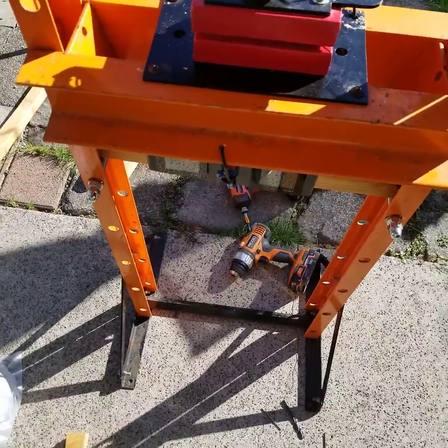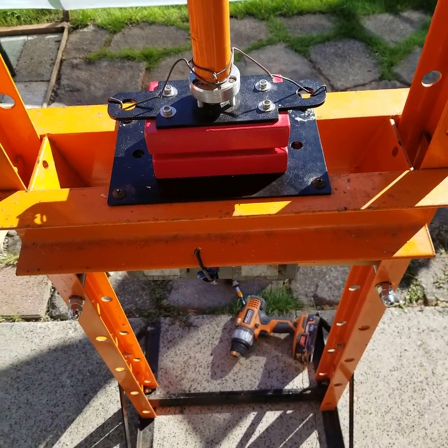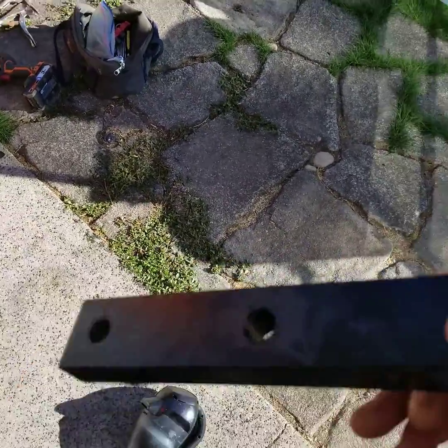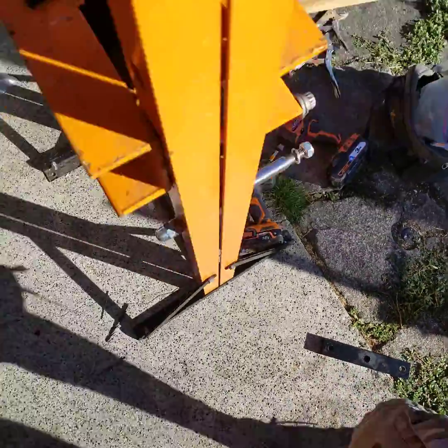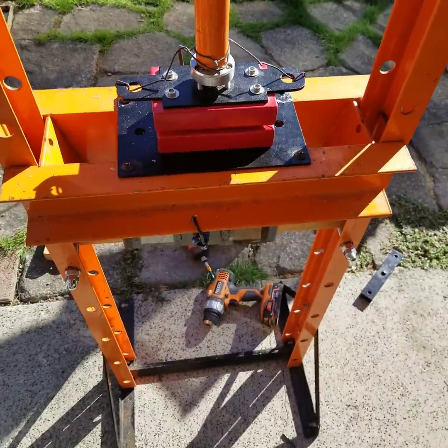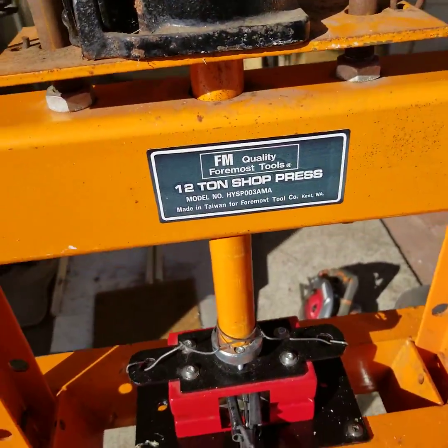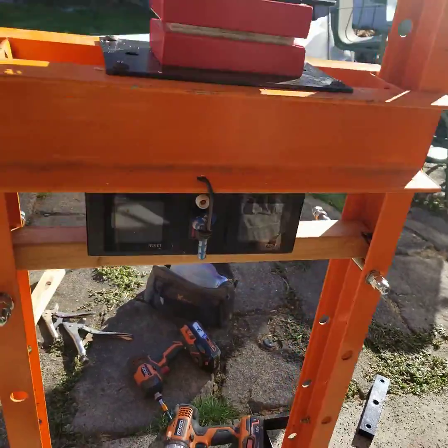The crank-style rosin press broke yesterday — the main thread piece stripped out. I could have replaced it with some other metal and got a little more life out of it, but I'm really getting tired of cranking that thing, it's exhausting. So I got this 12-ton shop press at an auction for cheap, and here are the heat plates.